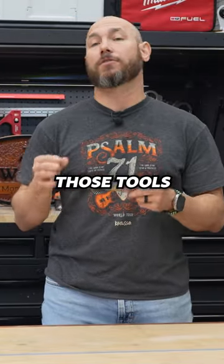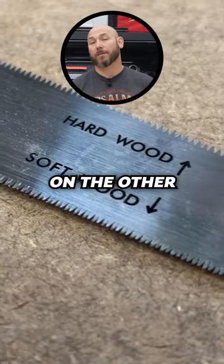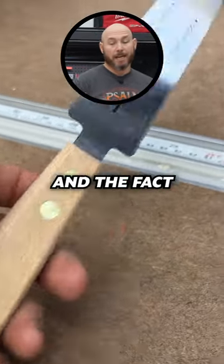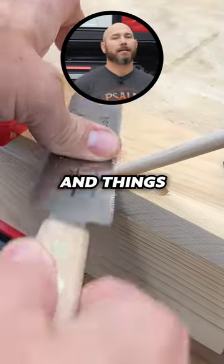This is a flush cut trim saw. This is one of those tools that is inexpensive, but every woodworker should have. It has hardwood marked on one side and softwood on the other, so there's no guessing which teeth to use on what surface you're cutting. The blade is extremely flexible, which allows you to flush cut dowels and things like that.